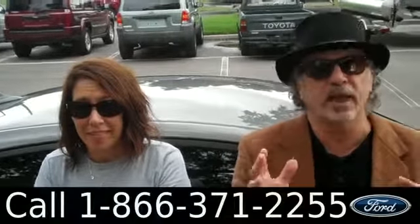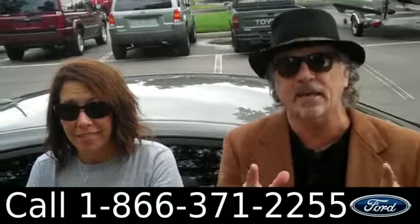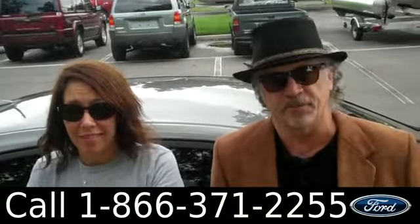Hey, this is Randi. And now, Jen. SantaFeFord.com with a 2011 Hyundai Sonata. Stay tuned — Jen has some more info on this one right now.